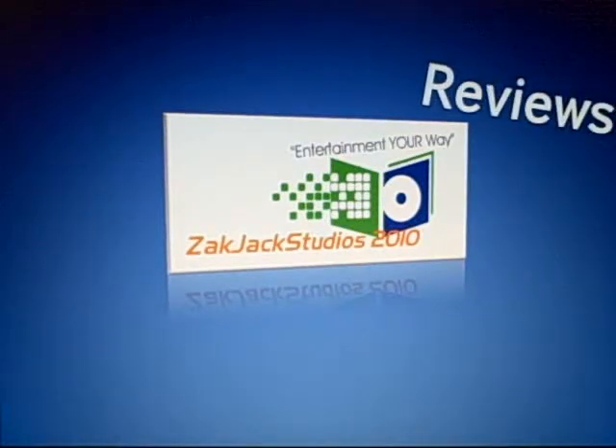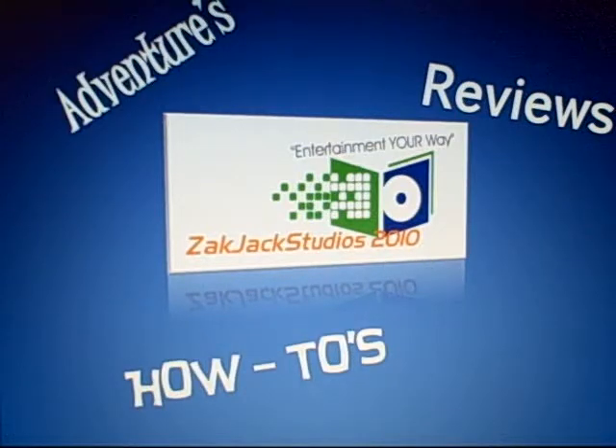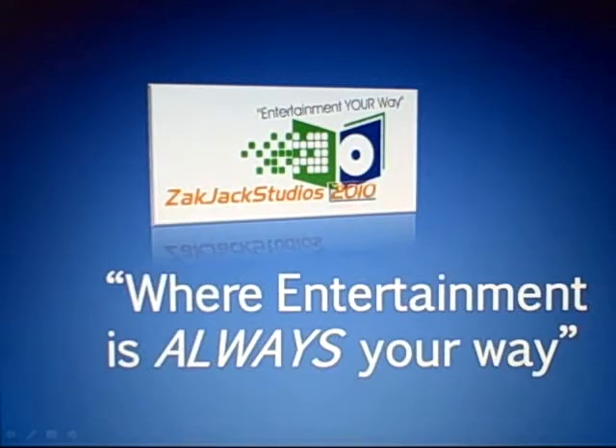Reviews, how-tos, adventures, but most of all, entertainment your way. Zack Jack Studios 2010, where entertainment is always your way.